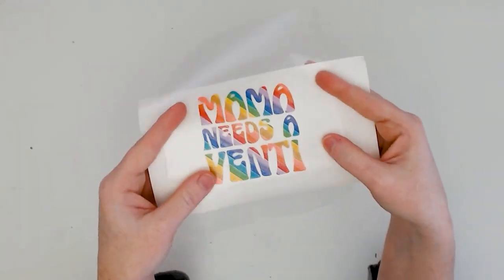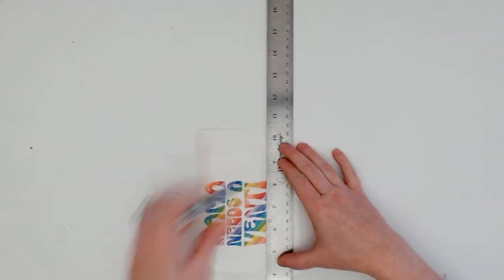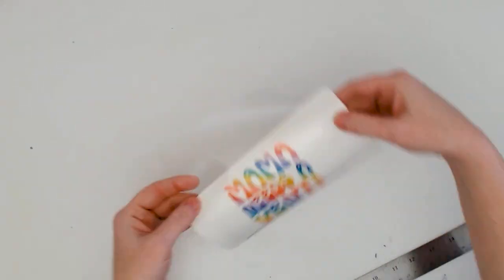Now use the dry erase marker and a straight edge like a ruler to draw a straight line along the bottom edge of the vinyl decal over the transfer tape.